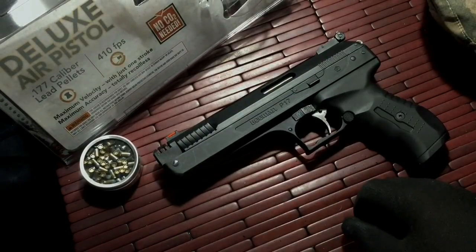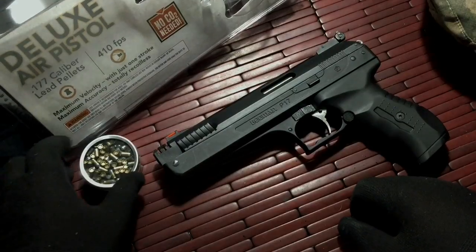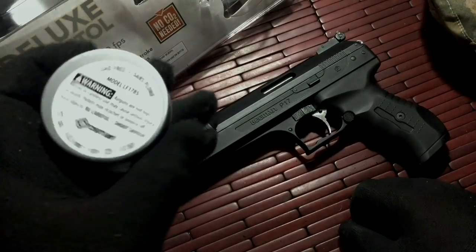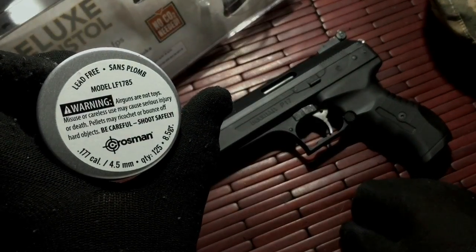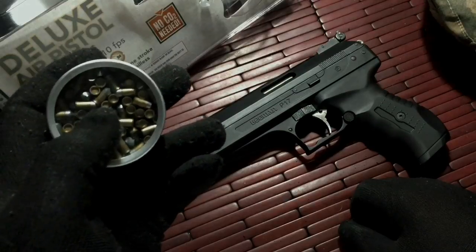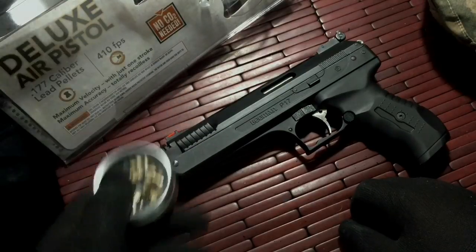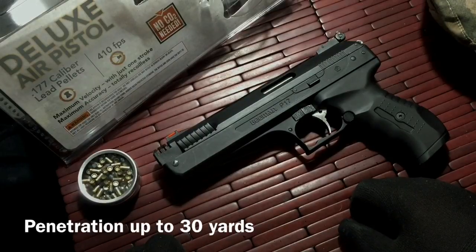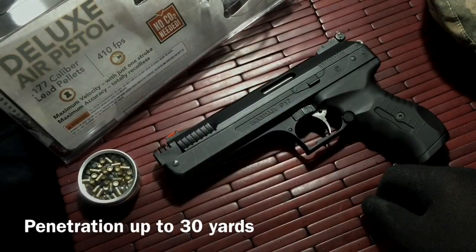With the 177 caliber, it's not bad. It's very fun to shoot. I've been shooting these Crossman pellets — they're actually really neat. They can pierce through a steel can at a decent range, but not too far.